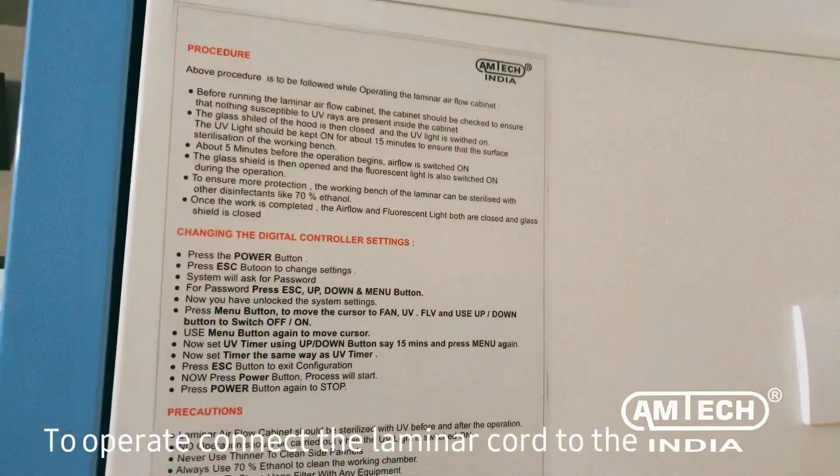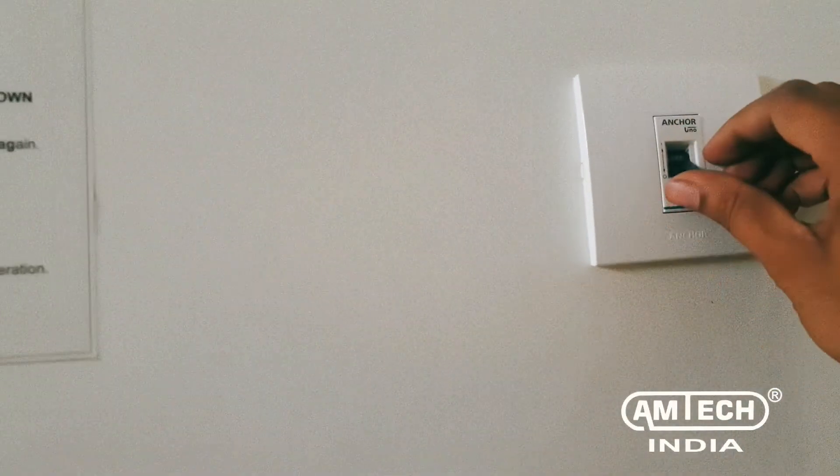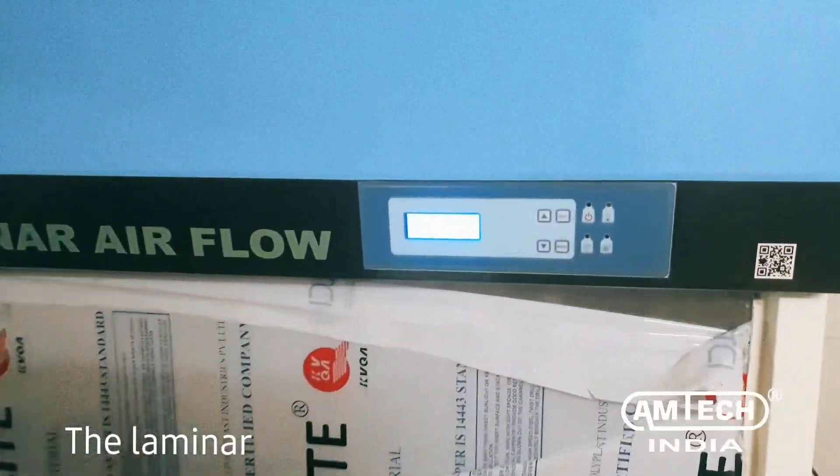To operate, connect the laminar cord to the power socket and turn on the MCB. The laminar will now turn on.